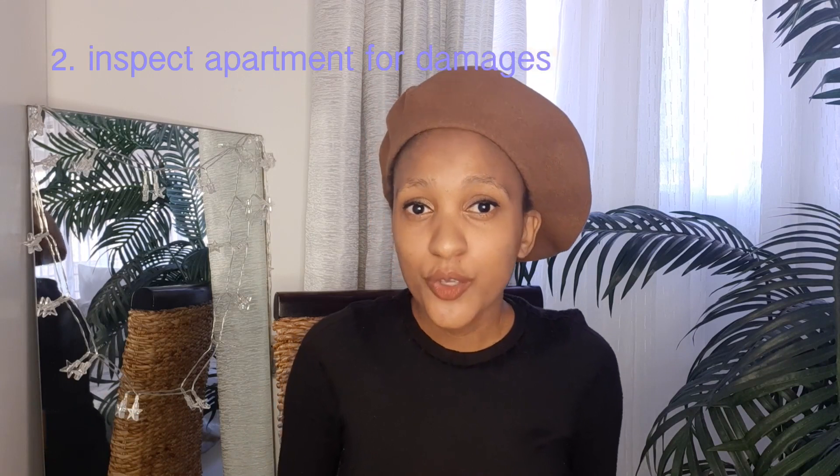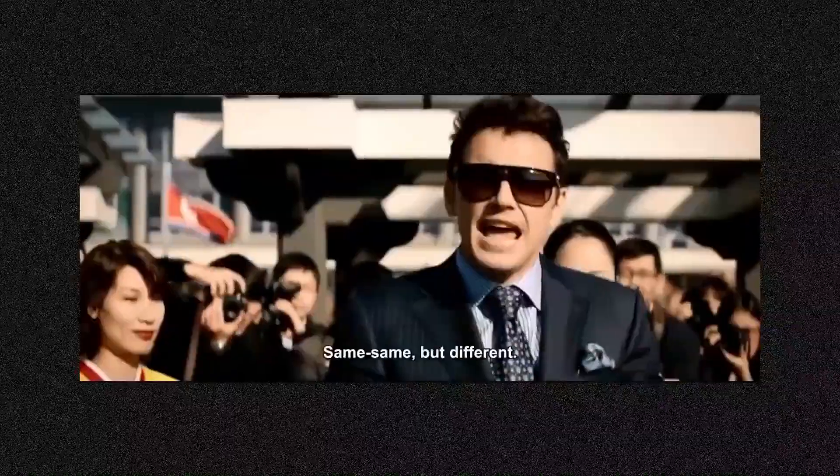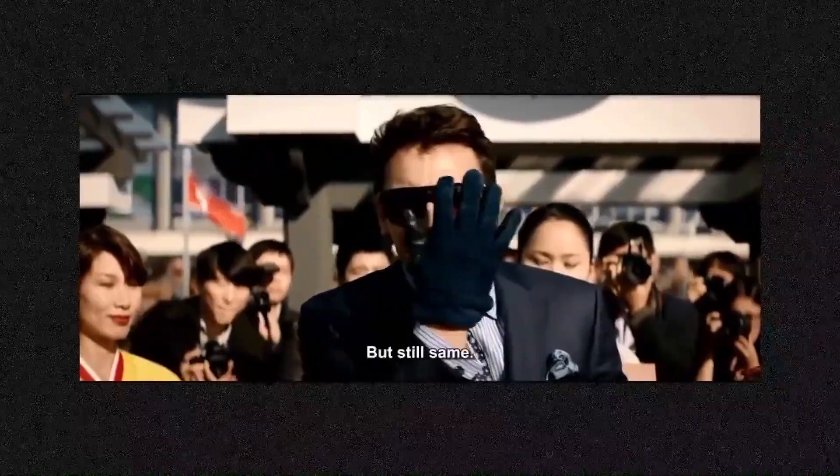This next tip is very important — inspecting your room, apartment, or flat that you are renting. It is very important to inspect the condition of the flat. Whether it's a flat, apartment, or room, it's all the same category. It is very important that you inspect the flat as well as its condition and check for any damages.